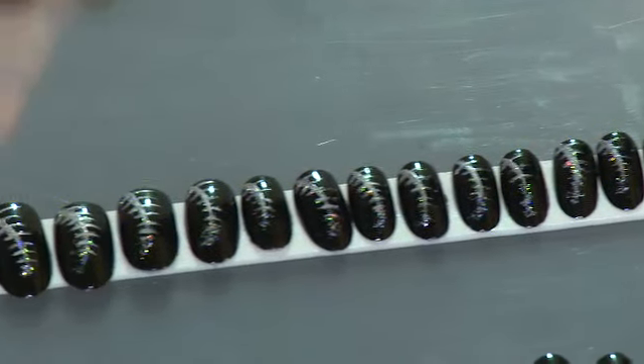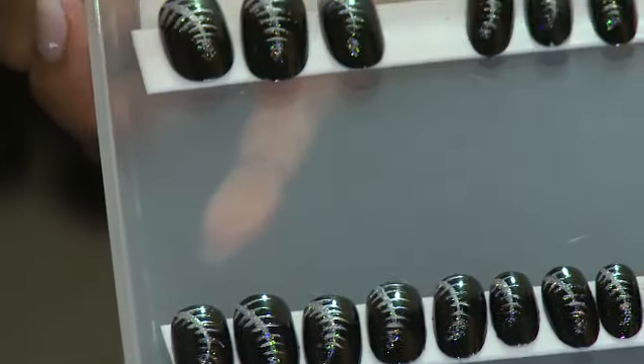We thought, why not bring that to the nails? So Gina created this incredible pattern on the nails and I think it looks fun. It's like a nice pop.